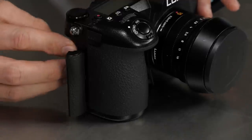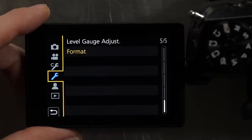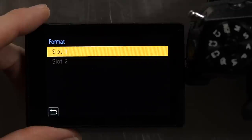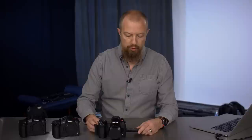Go ahead and pop that in and reformat it. Open the menu, go to the wrench menu, and on the last page — 5 of 5 — select Format. Notice that you do have to have a card in slot 1, not in slot 2, to do the firmware update. Go ahead and erase that card and it's ready to go.